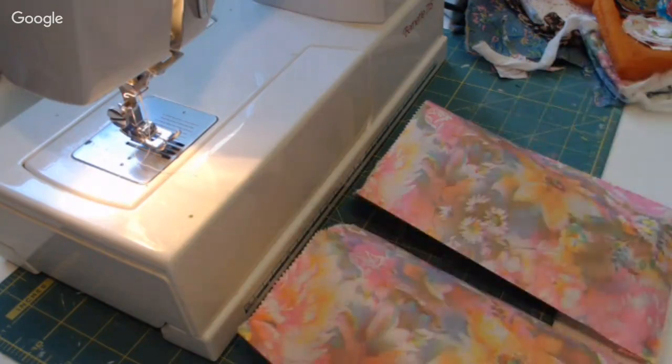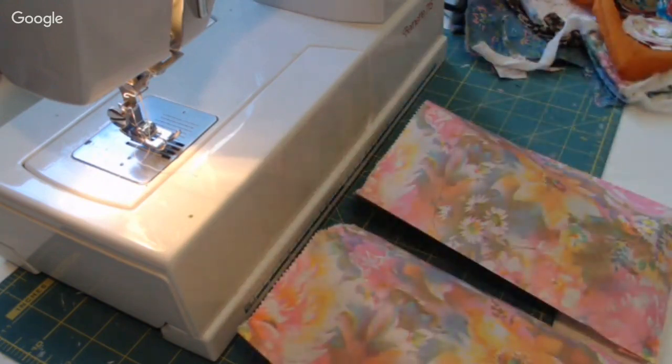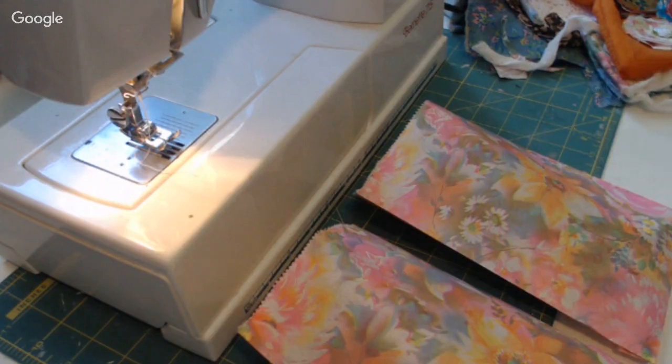Hey everyone, I think I'm live now. Hello, just gonna wait for my YouTube to catch up. I need to mute my YouTube otherwise there will be a terrible echo. I'm at my sewing table today - there we go, I'm muted. I hope you guys are all doing well.